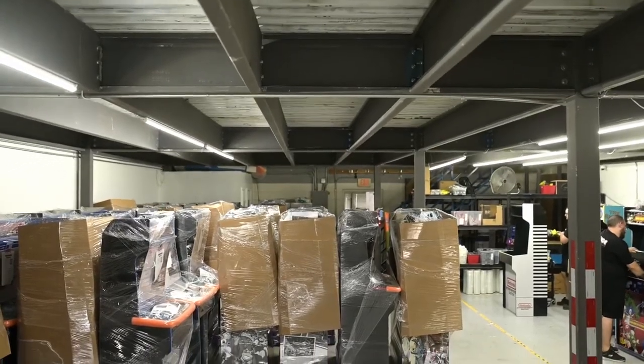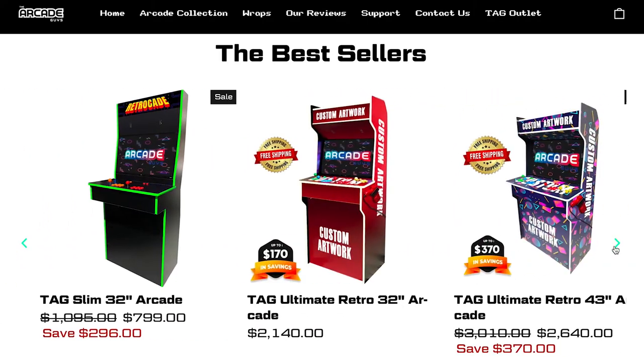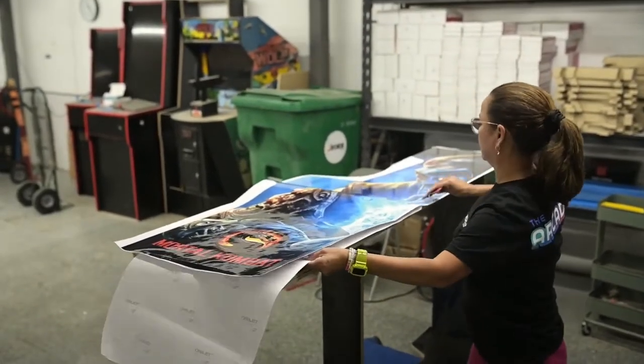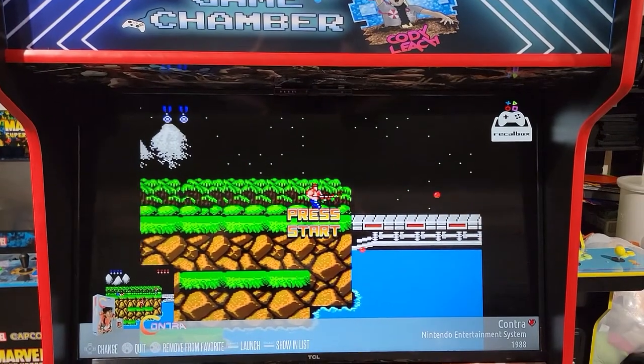The Arcade Guys is a company based out of the US — Florida, if I'm not mistaken — that creates some of the coolest custom arcade cabinets for home use that I have ever seen. They're available in 32-inch, 43-inch, and 55-inch models and are almost completely customizable. You can choose the trim color, the marquee design, and in certain models like the 43-inch Ultimate Retro, you can actually create a custom wrap.